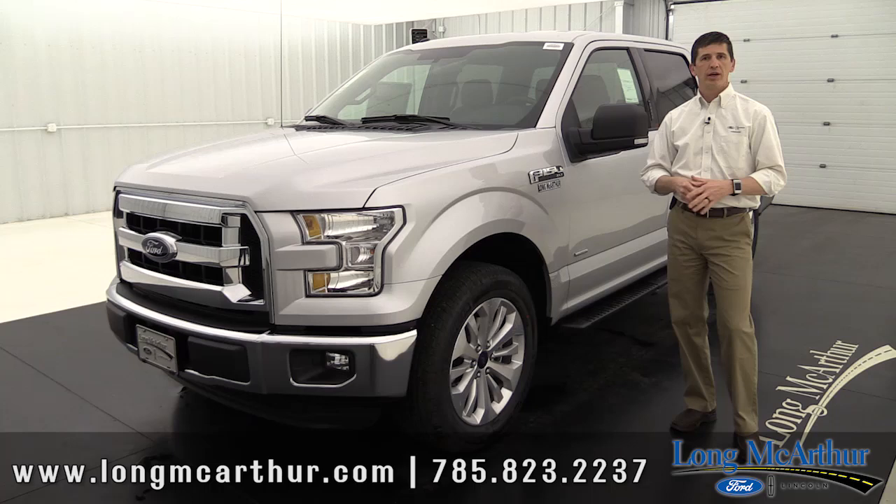Hi, I'm Tim Bartz, Internet Sales Manager at Long MacArthur Ford. In this video, we're going to talk about the 2016 Ford F-150.